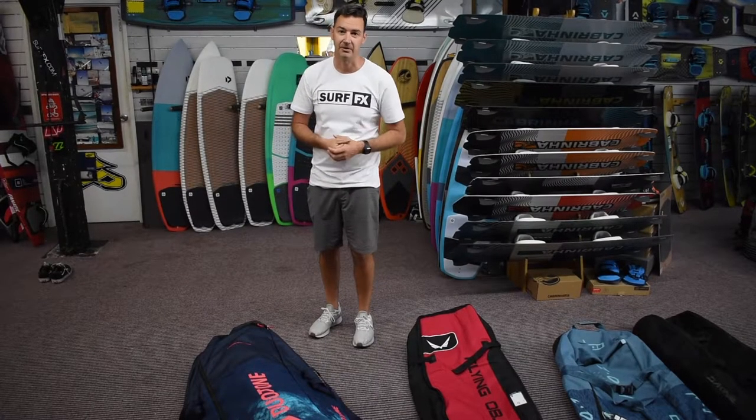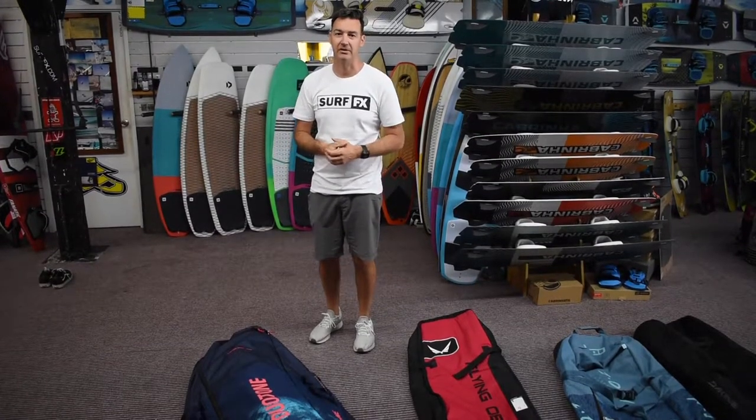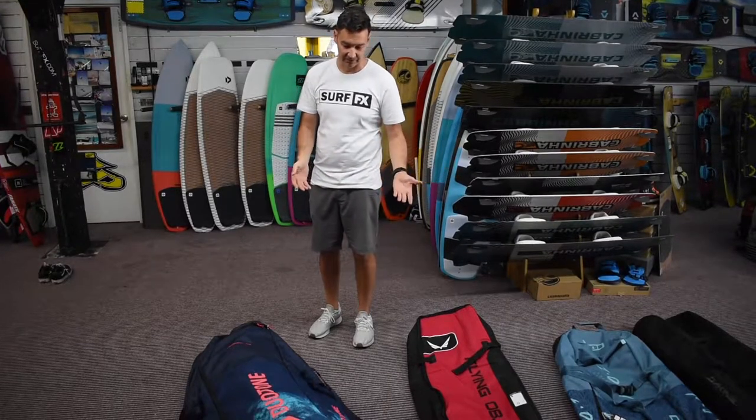Hi, I'm John from SurfFX and we're having a look at some kiteboard bags. One of the best things about kiteboarding is it's easy to travel with, the gear doesn't take up a lot of space, and these bags make it that much simpler again.